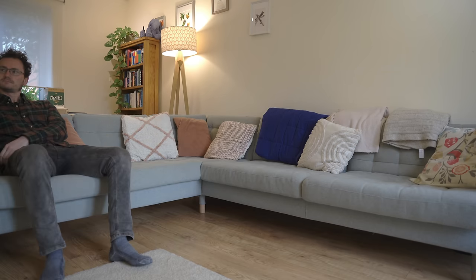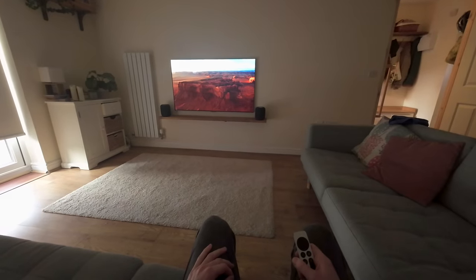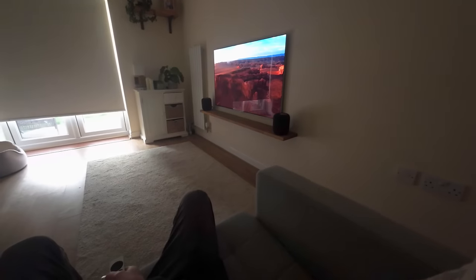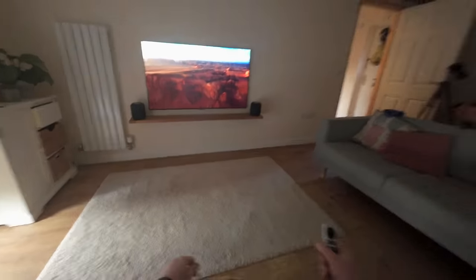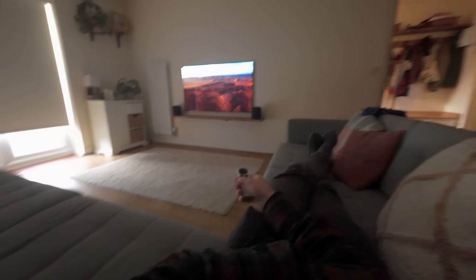This omni-directional sound perfectly complements the idea of an OLED panel with its incredible viewing angle. You can sit anywhere in the room and enjoy picture and sound in the best possible way. Because the HomePods are just to the sides of the screen, you always get a really good experience of the center of the sound coming from the center of the screen — you never find yourself with a rear channel dominating if you're sat right next to it.